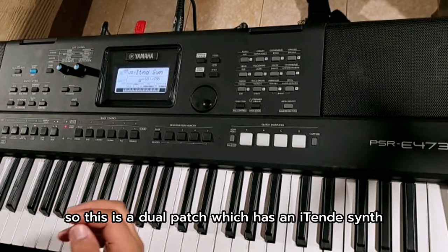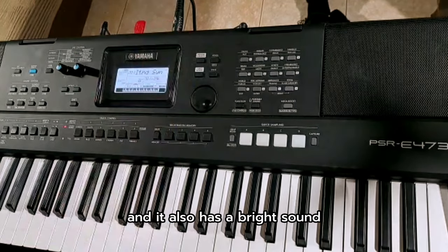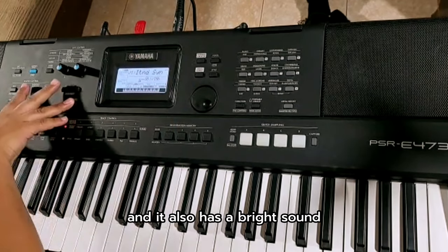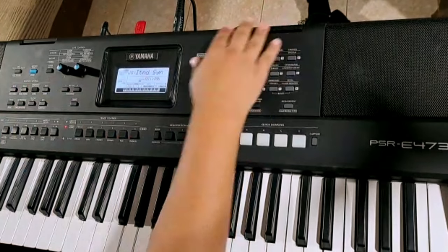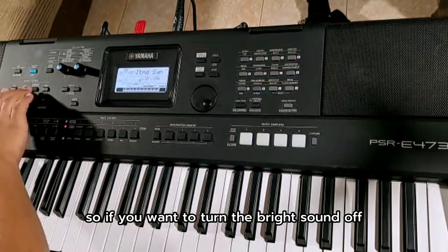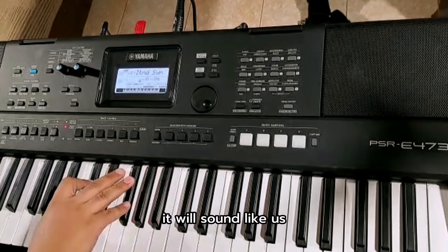So this is a dual pitch which has an itende synth and it also has a bright sound. If you want to turn the bright sound off and have just the itende, it will sound like this.